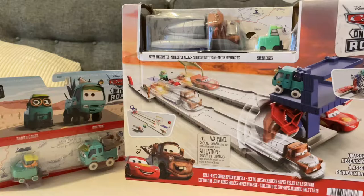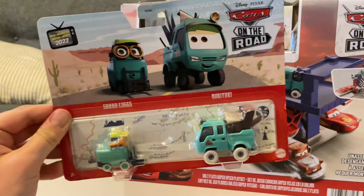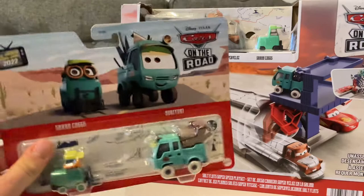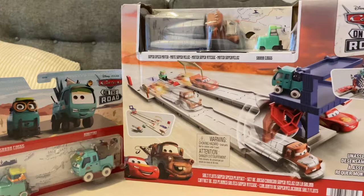I did get the playset three weeks ago at Walmart and I did get this two-pack at Target about two weeks ago. I haven't made a video in such a long time due to a seizure two weeks ago — I had to stay in the hospital for a very long time. But I am so much better right now. The Fred Pacer review will be out soon, so I hope you enjoy that last episode.